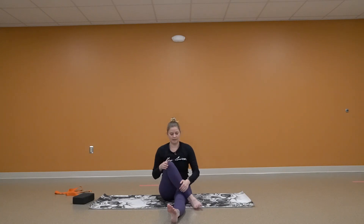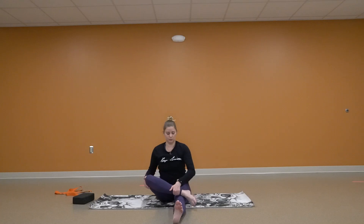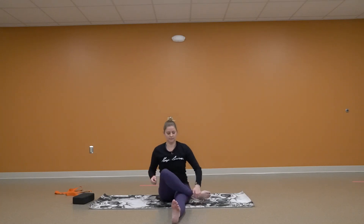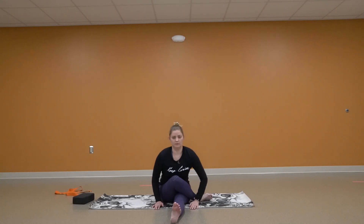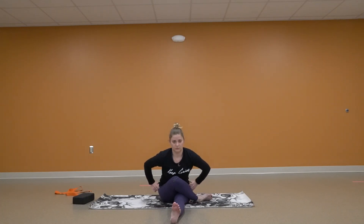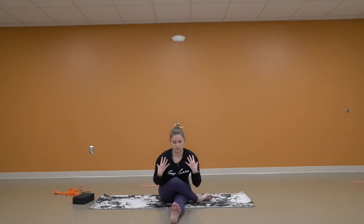Coming forward. This time I'm going to drop my knee — knee to knee. But if you need to, you can do ankle to knee. I'm going to lean forward, really rotating through those hips. Pushing back. Keeping a nice straight spine and relaxing those shoulders.